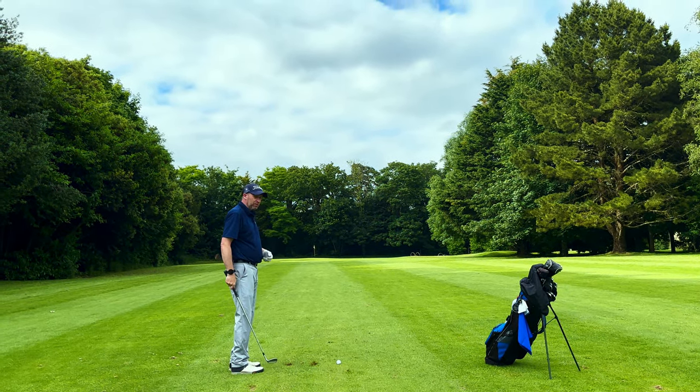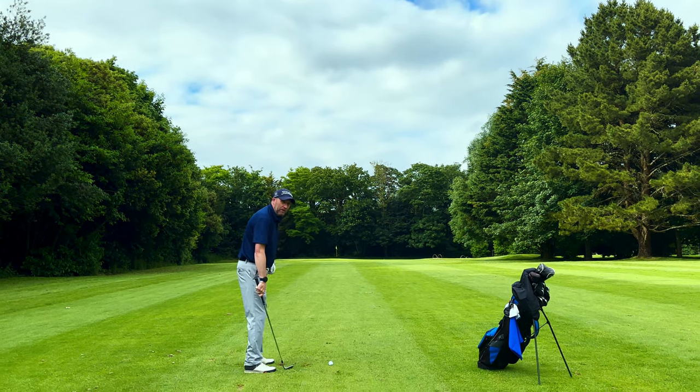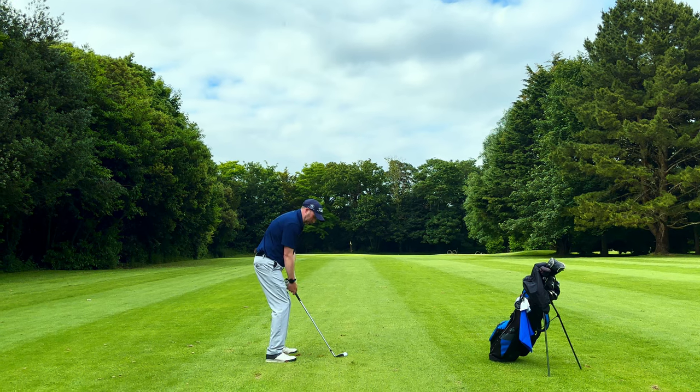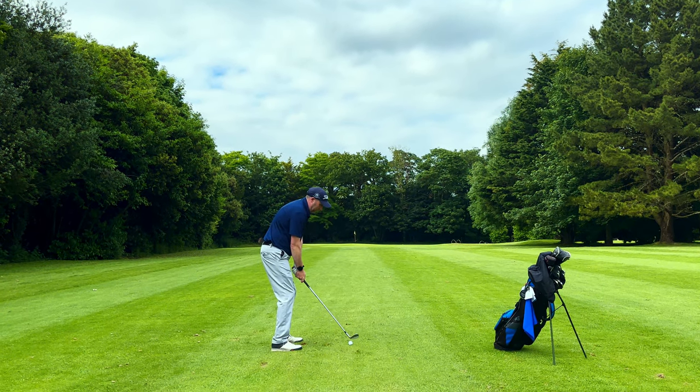Now we're going to go for the really strong target - going at that flag as best I can. Same setup, same swing, weight in the same place - let's give it a go.